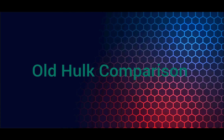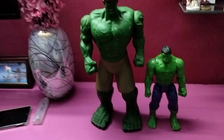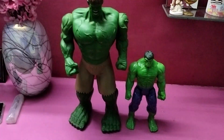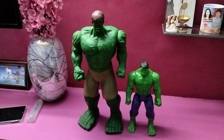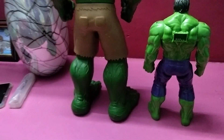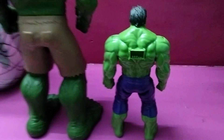Okay, now let's compare it. This is the giant Hulk which I already have, and that's the Hulk I just unboxed. As you can see, my new Hulk is about half the size of the other toy. I'm turning both Hulks to the other side so you can see how they look — this is the giant Hulk and that's my new Hulk.